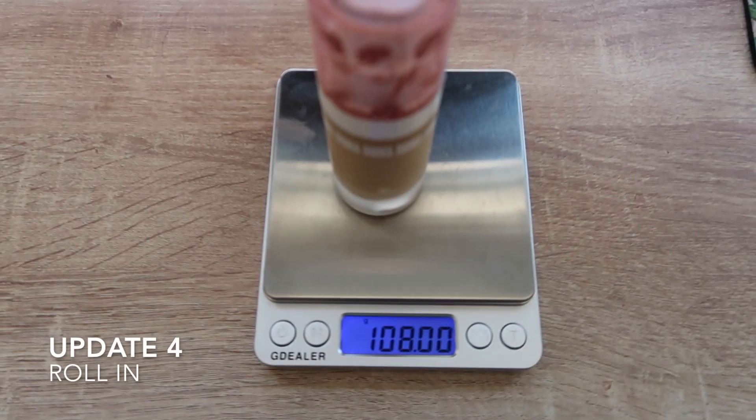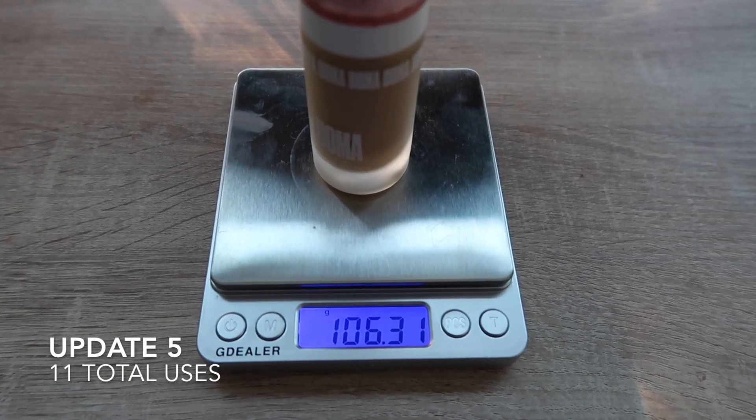Before we get there, let's talk about the products still in this project, starting first with my Oma foundation. I used this 10 times this month and unfortunately I just traveled with it, so you can't see the separation normally — which is at the very bottom. If you've seen some of my other clips, you'll see it's a separation at the bottom. There is not a ton left in here.